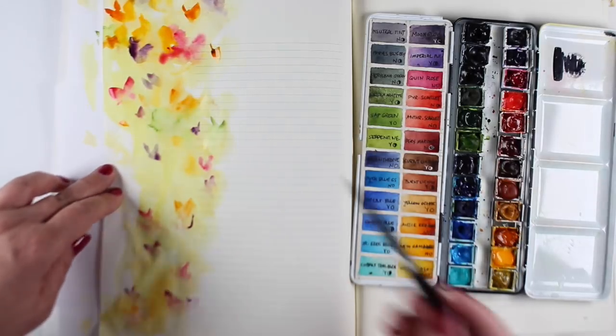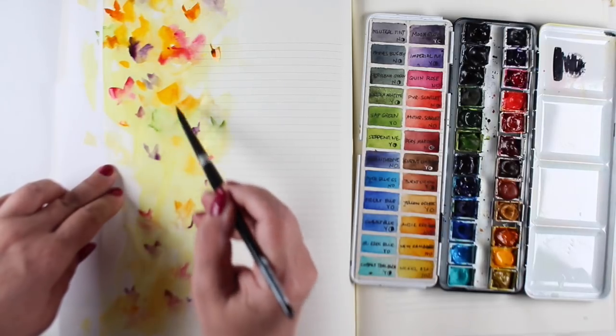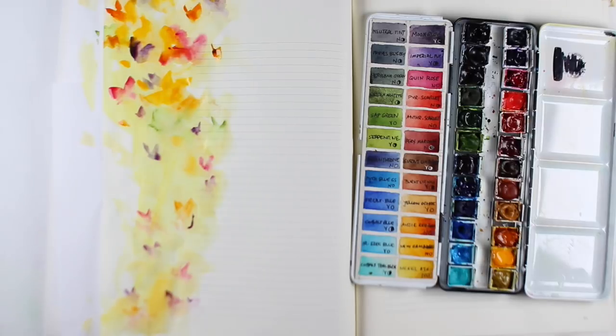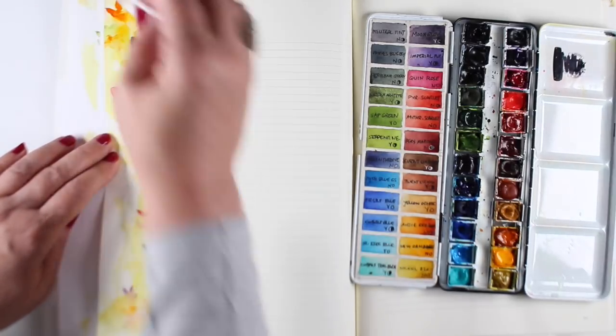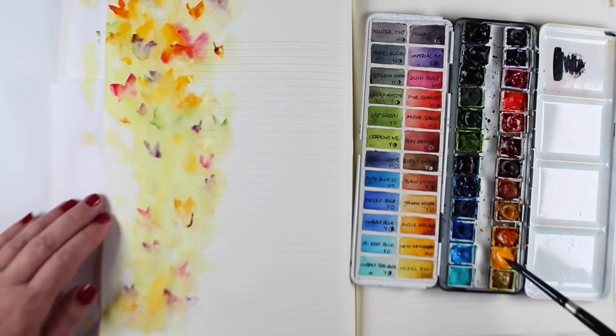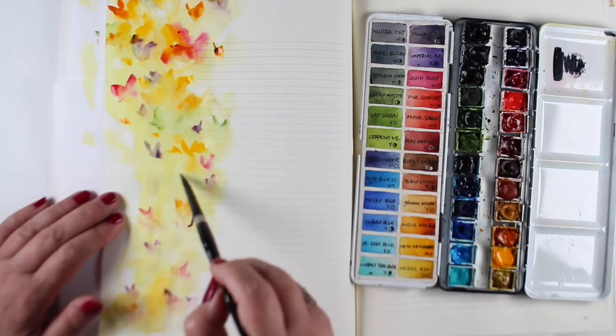This kind of loose technique would also work really well for a beautiful garden, just making parts of flowers and creating a whole different cascade of different sizes, shapes, and colors of flowers. Going back in with a baby wipe — you can go in with a tissue, a damp tissue — all different kinds of things to lift off some of the paint.